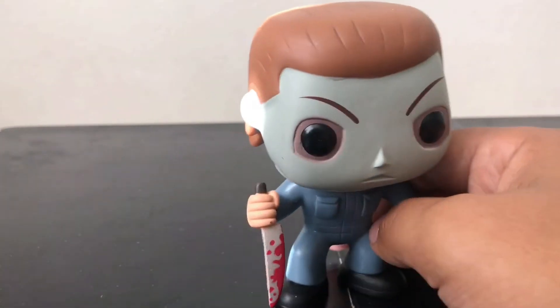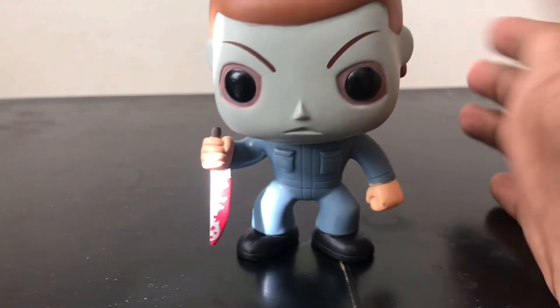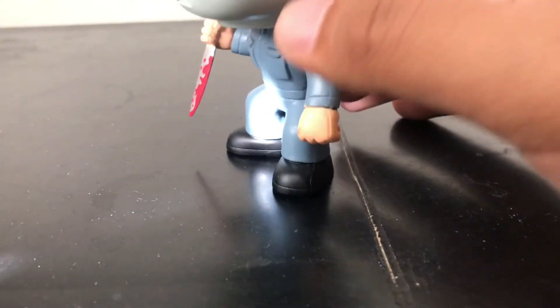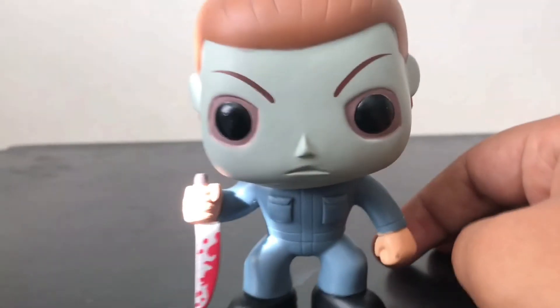I really like how they did the mask, it's really nice. The janitor suit — I think they killed it. The boots and shoes look nice, and the pockets — they did a good job with those too.